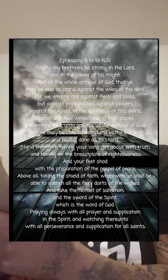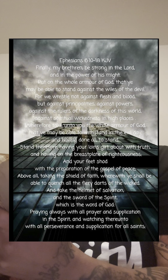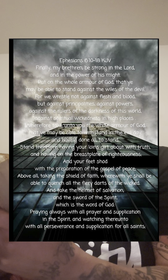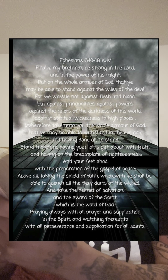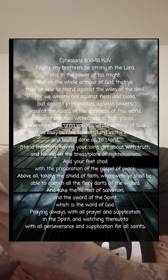Ephesians 6:10 through 18 — 'Finally, be strong in the Lord and in his mighty power. Put on the full armor of God so that you can take your stand against the devil's schemes. For our struggle is not against flesh and blood, but against the rulers, against the authorities, against the powers of this dark world, and against the spiritual forces of evil in the heavenly realms. Therefore put on the full armor of God so that when the day of evil comes you may be able to stand your ground.'